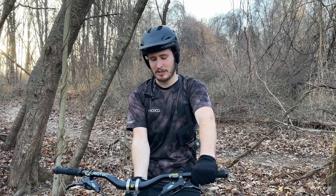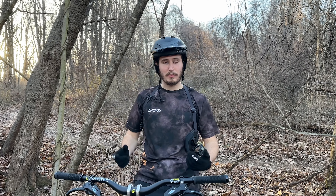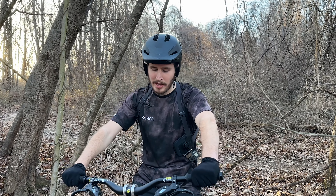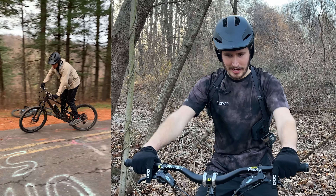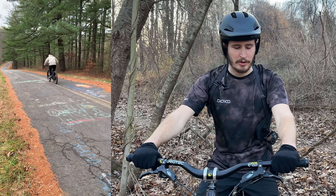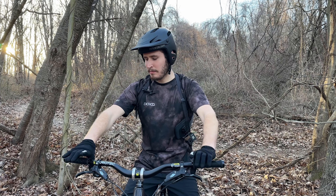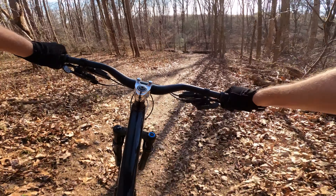Once I took it out to a trail I realized I could pretty comfortably move my hands around on the grips and still be able to reach the levers. Even when my hands are all the way out I can still reach the levers and it's not uncomfortable at all — no finger fatigue. When you're going downhill, the wider your hands are on the bars the more in control you're going to be and the less the steering is going to feel wobbly and twitchy. Moving your hands in makes the steering a little more twitchy.